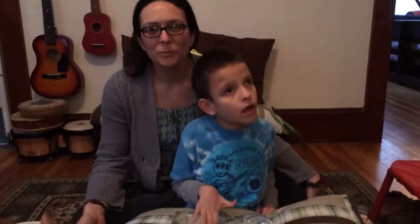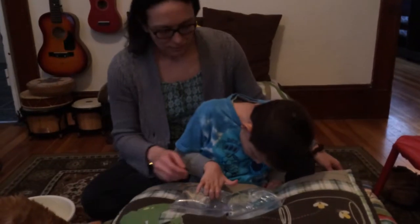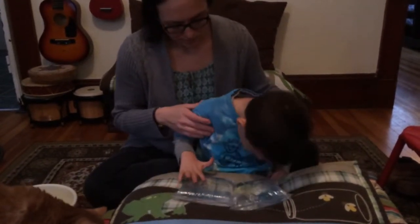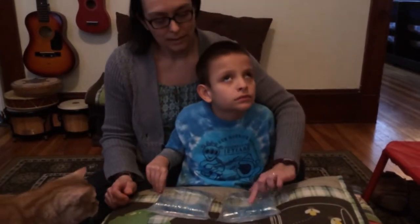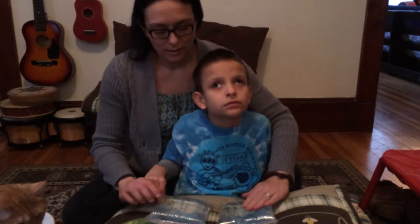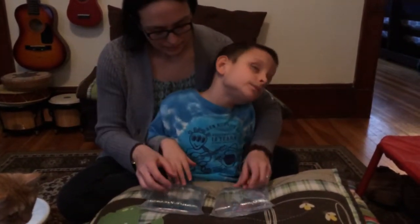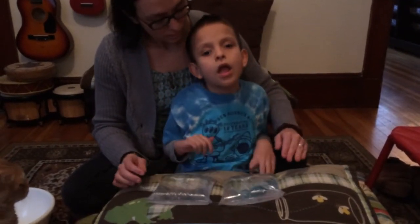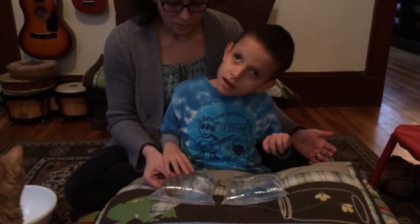Hi, I'm Amber Bognar from wonderbaby.org and this is Ivan. We have a very simple activity that we're playing. We have two Ziploc bags full of water — this one has very warm water and this one has very cold water. We're just feeling them and talking about the difference, how one is very cold and one is very warm, and they also feel neat.